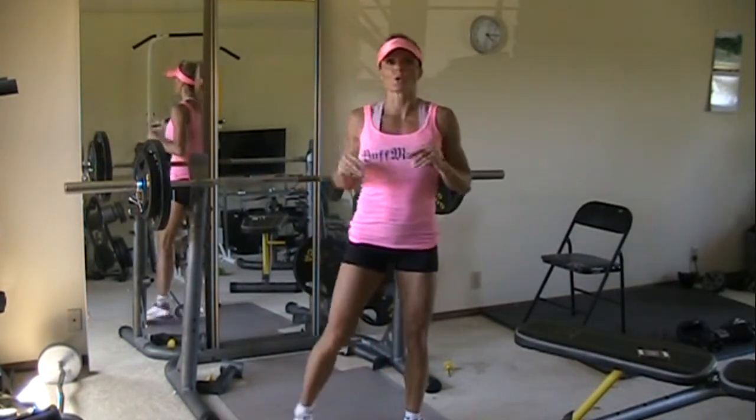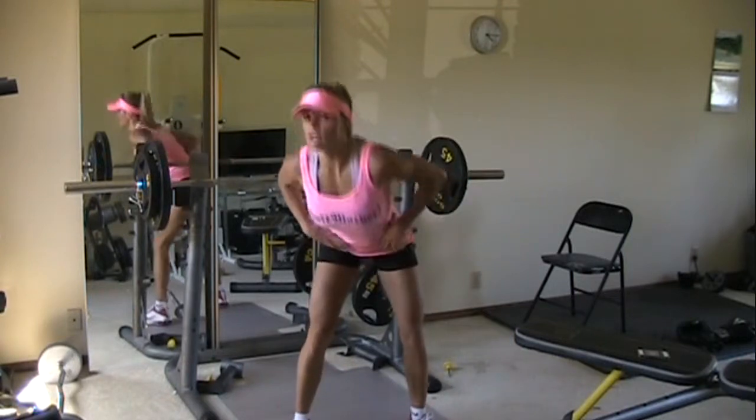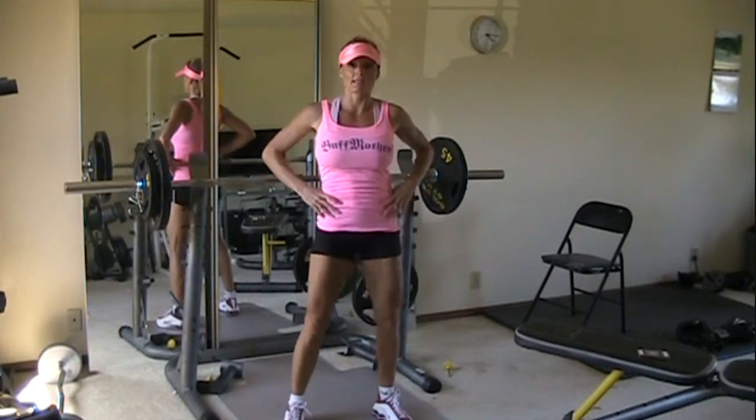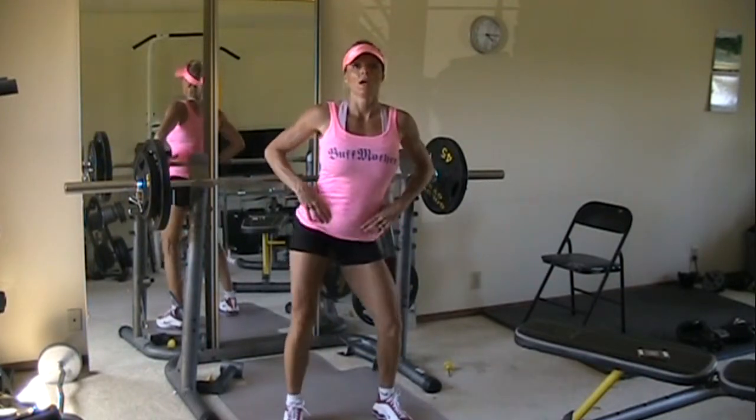These are different than twirls. Those twirls were where we were moving our whole body around. This one, we're keeping our upper body straight and we're just circling our hips.